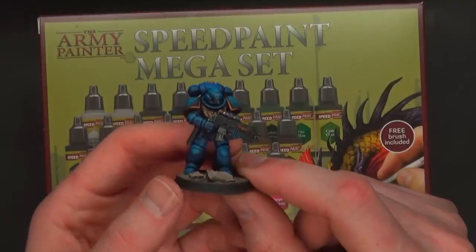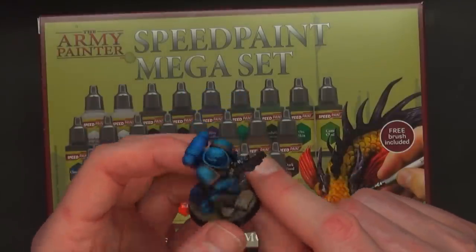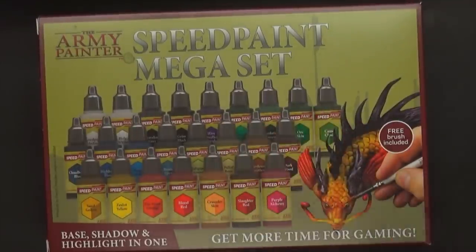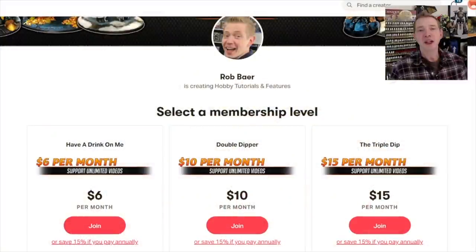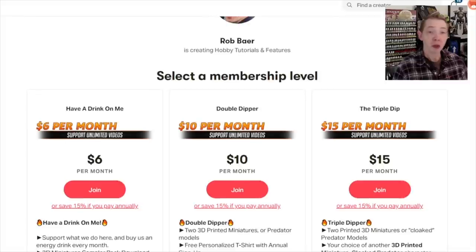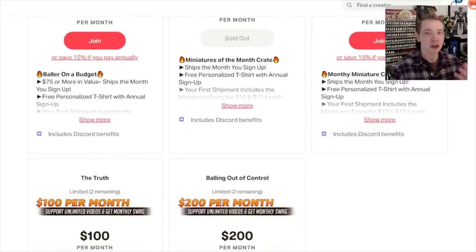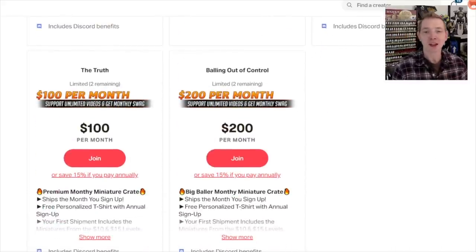Top it off with a little Gamers Grass base and you're off to the races in no time for a Space Marine army in this new era of hobby. Make sure you check out the Speed Paint Mega Set or the Starter Set from Army Painter — you can get it from armypainter.com but they want you to buy it from your local game store. Always remember to vote with your hobby dollars. If you liked this video, consider supporting us over at patreon.com/spikybits — get a miniature crate in the mail each month full of reviewed items and top 3D artist designs, plus discount coupon codes from manufacturers that are yours to keep whether you cancel or stay.